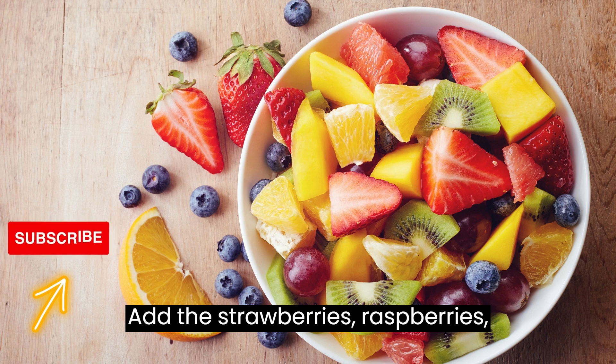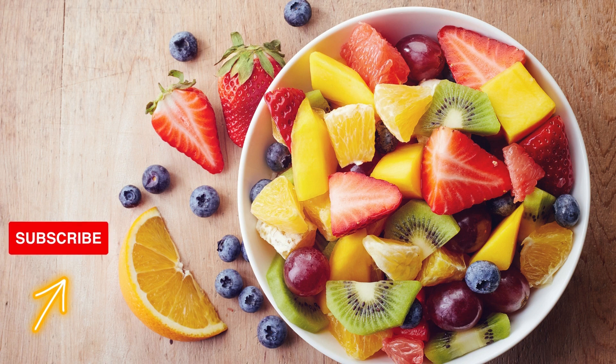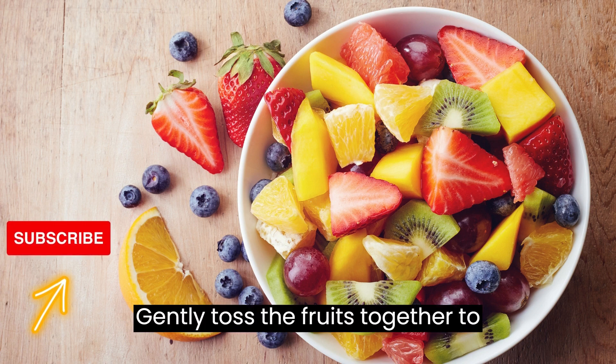Add the strawberries, raspberries, blueberries, and pomegranate seeds. Gently toss the fruits together to combine.